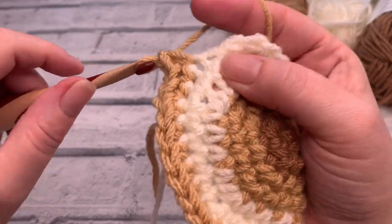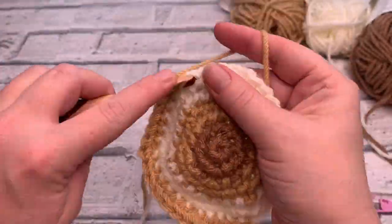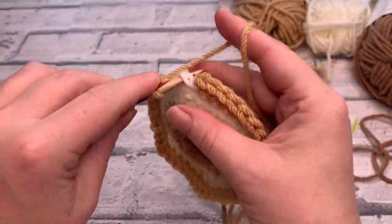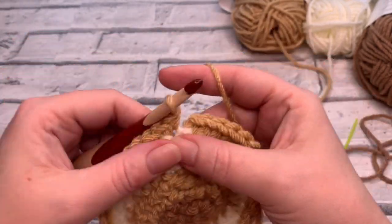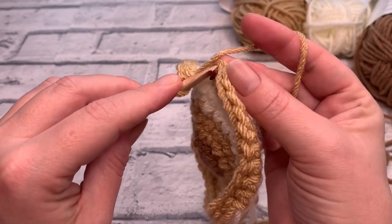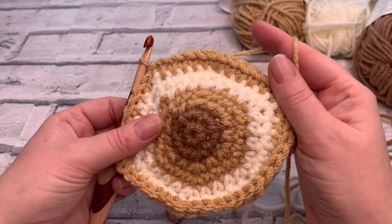You should finish this row on two single crochets into the last stitch as well. At the end of round seven, I'm placing my last increase into that last stitch — there's my slip stitch, my chain one — and I'm going to slip stitch to join into the first stitch of the round. That is the end of round seven.